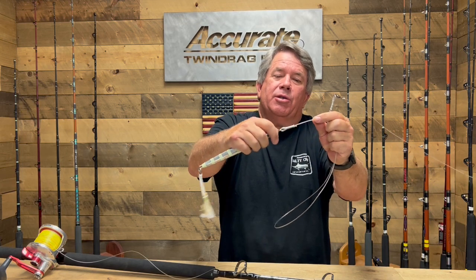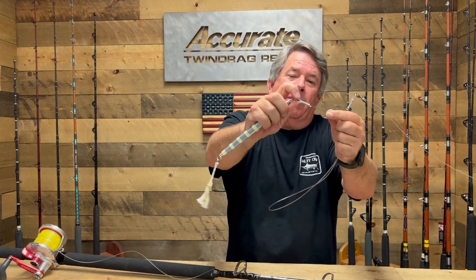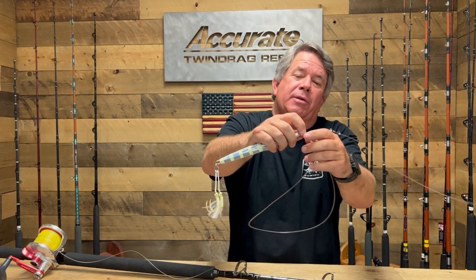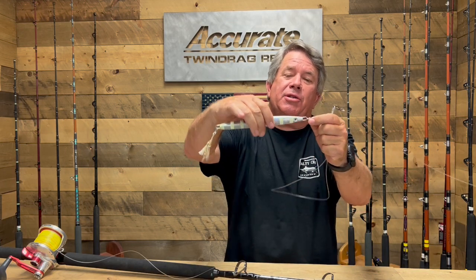This is 300 pound leader coming back to another crimp, and what we've got here is this loop attached to a split ring. The split ring is attached to the jig.